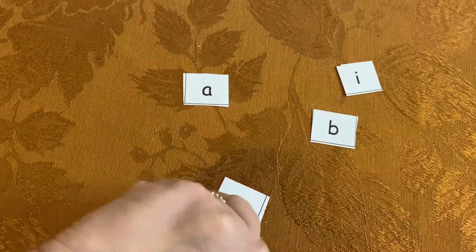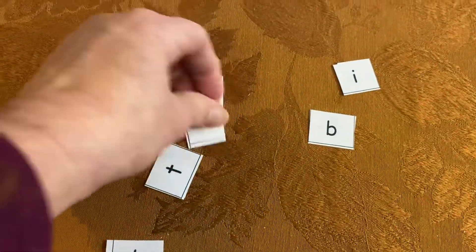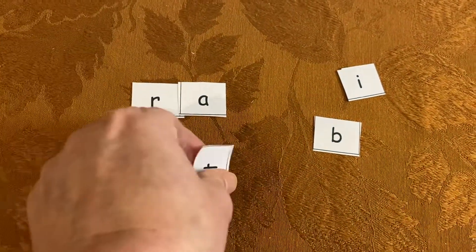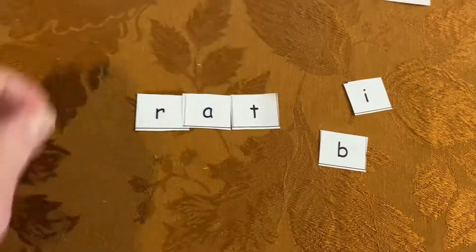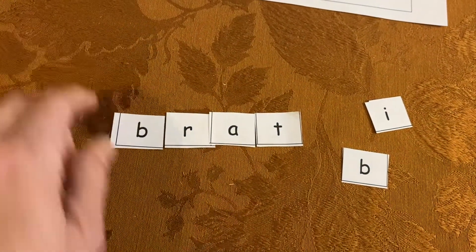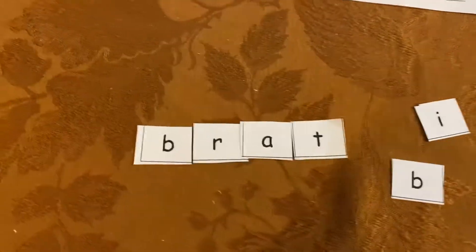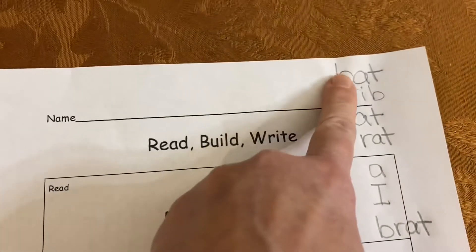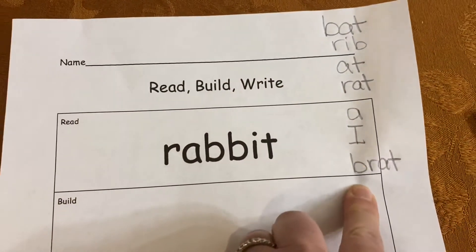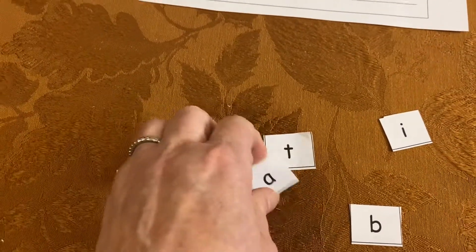Let's see what else I can make. I can put back the word rat and I can put a B in front of it and make the word brat. I could do that one. Let me write it down. Okay, take a look. I've made a list of all sorts of words that I can make just mixing up my letters.